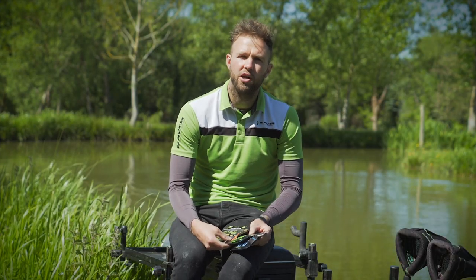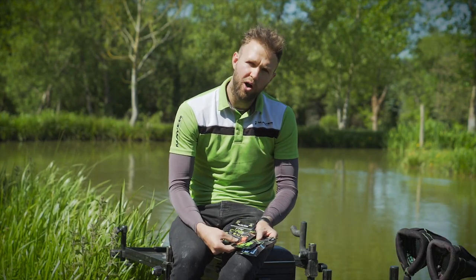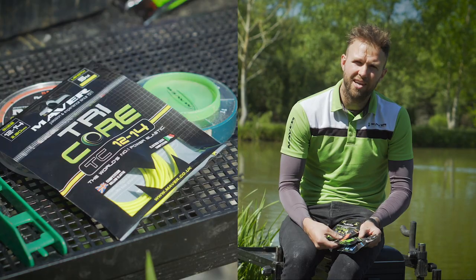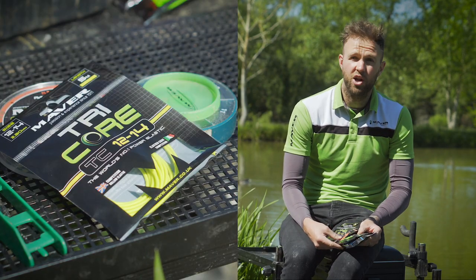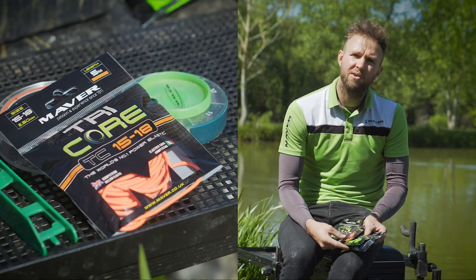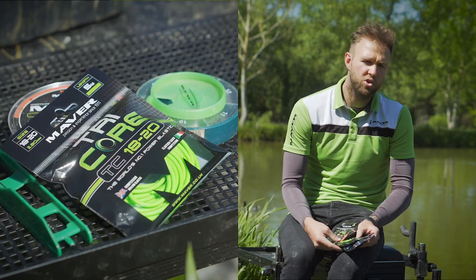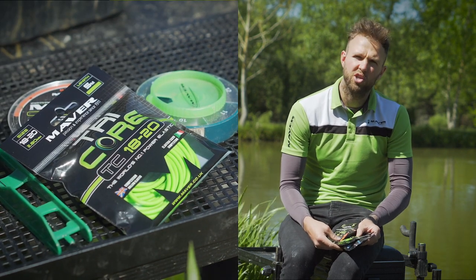It's really tough, strong and durable. I've used the 12 to 14 today here at Tunnel Barn and it's been absolutely fantastic for catching big F1s and the odd carp. But the three sizes above that really are focused around catching big carp, giving you loads of control and strength through the summer months.